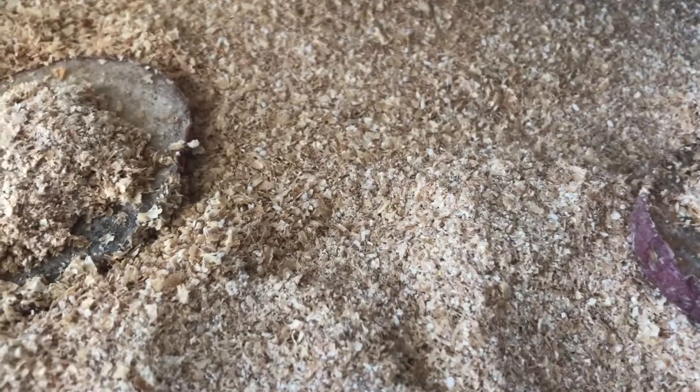This video is taken yesterday, which was the 5th of December. I had decided to go ahead and cut up some potatoes to see if I could bring any baby mealworms up to the surface to eat.